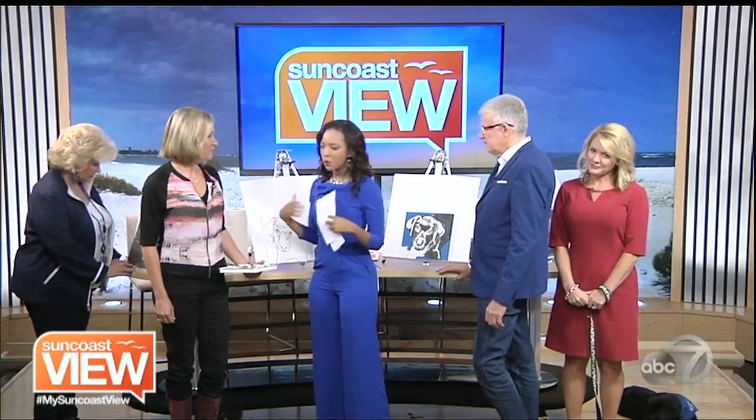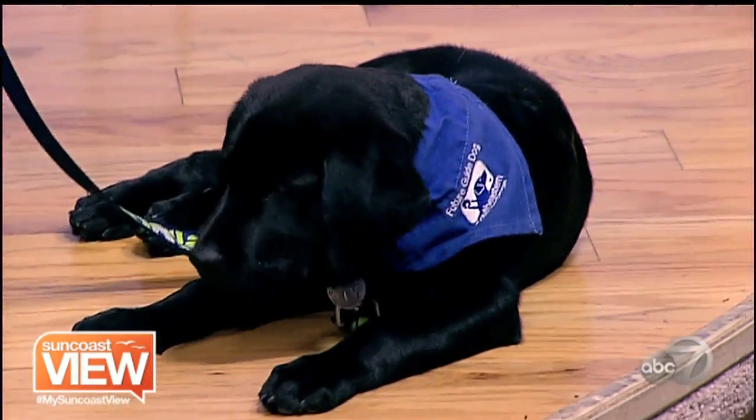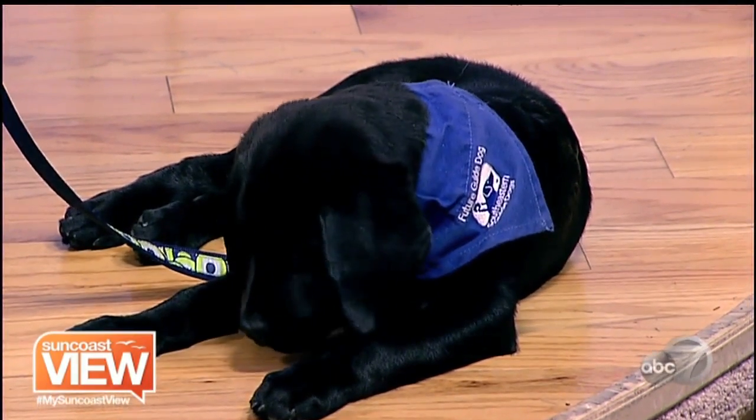Tell us a little about pet portraits and how you started this idea. I work for Suncoast Technical College at the ACE Program, and it was something I've always been very passionate about — painting portraits of pets, of people. They asked me to join the team and it's been great, teaching adults that join the classes, going step by step. Anybody can do it.